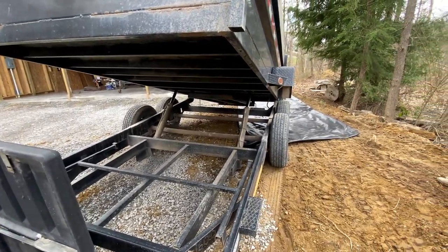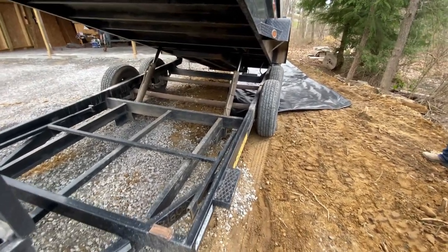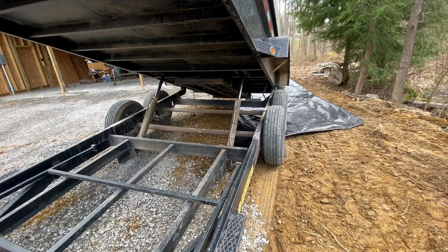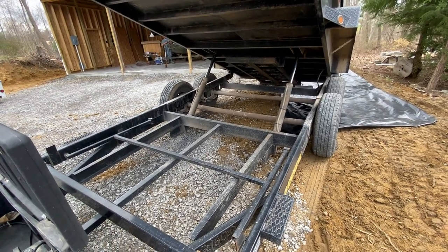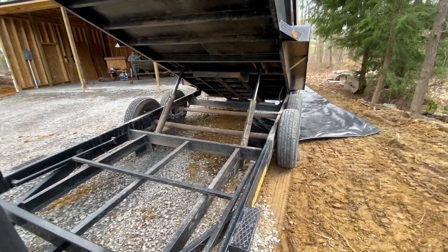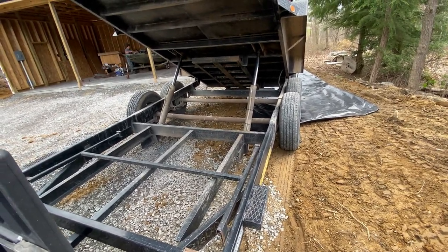Look at that — good as new. Frame's solid again. If you're buying a new one though, I'd definitely get one with an I-beam frame. I've got one on order.